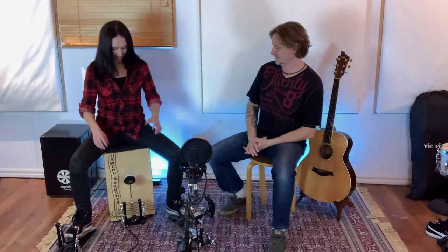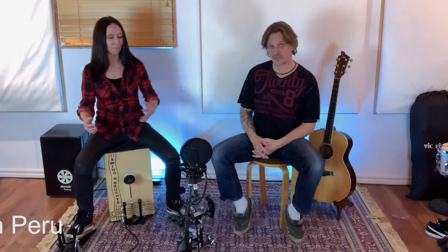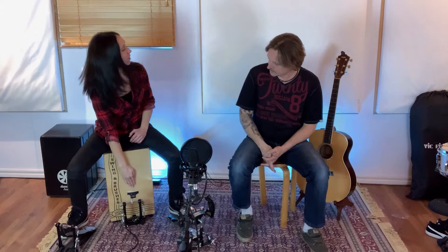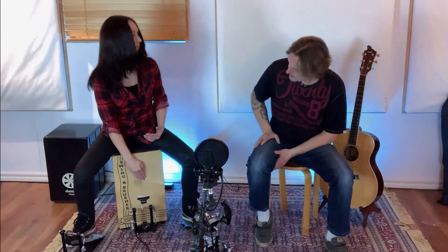First of all, what people should know is the cajon is a Peruvian instrument. As a drummer, I play the cajon as a drummer — I'm not a professional percussionist, but I can play the cajon. I try to apply what I do on the drum set on the cajon. On the drum set we have the bass drum. How you can play the bass drum on the cajon is you cup your hand and play not in the middle of the cajon but maybe just there, and you will get some bass.